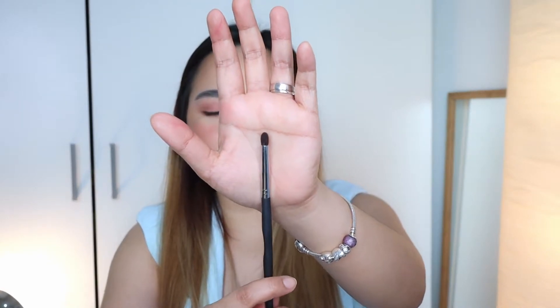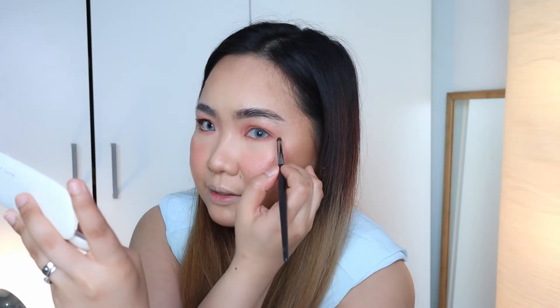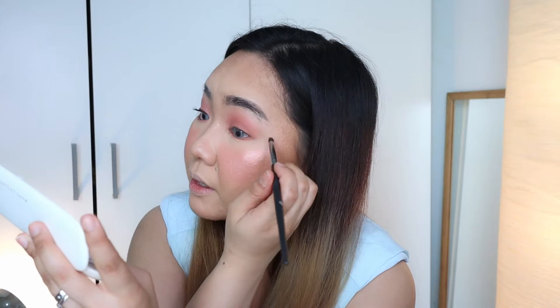I'm going to use a smaller pencil brush. The trick with applying eyeshadow on your lower lash line is you want to look up and position your mirror up. That way you can cover your lower lash line very easily, because if you look straight into the mirror, that fold near the eye is hiding. If you look up, it's easier to apply the eyeshadow there. We'll extend this and connect it to the eyeshadow on the upper lash line.